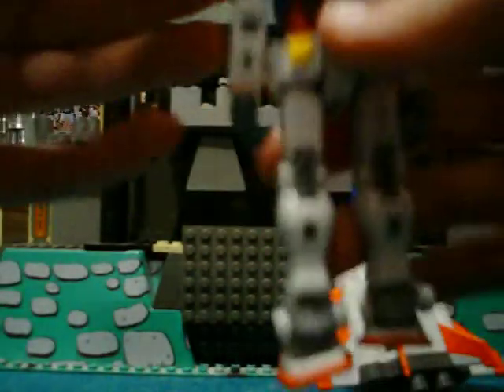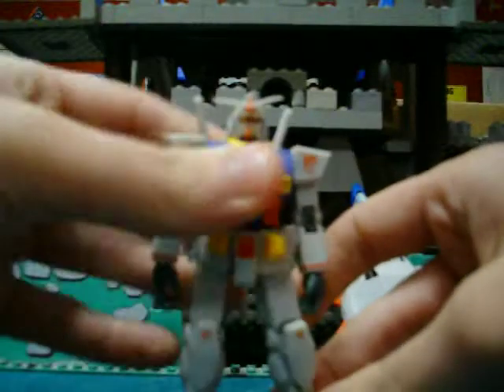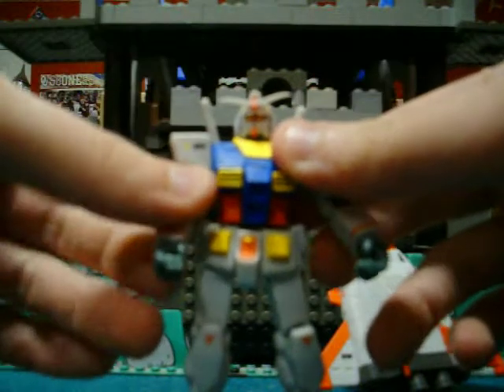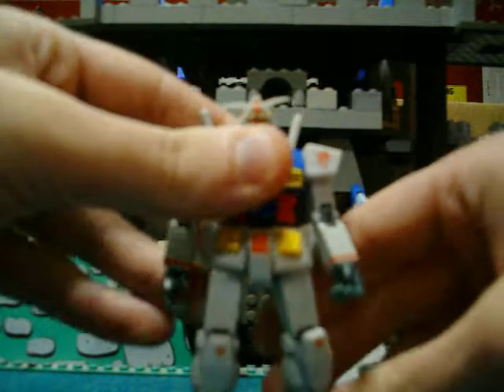The beam sabers do come out. On the accessories — I didn't get them out because I didn't want to dig through my bags for them. But he comes with two trigger hands, two sword hands, and two fists.